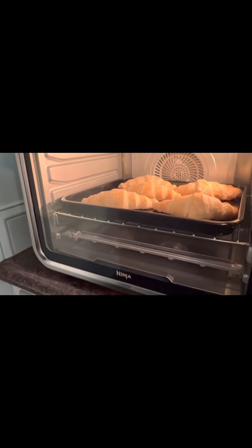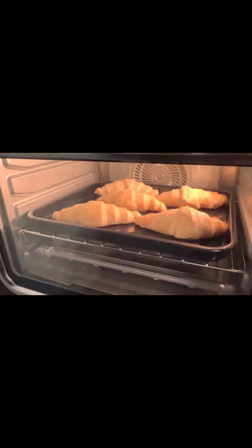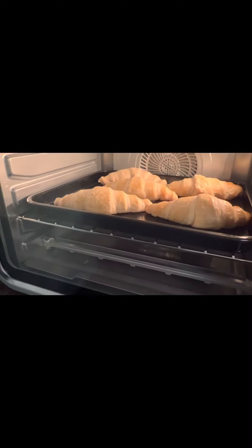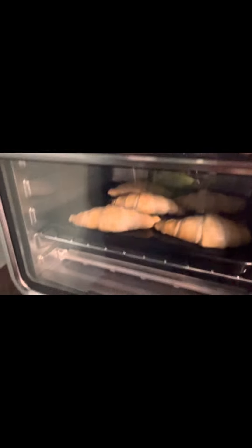Hi guys, I'm baking some croissants right now, they're almost done. About the croissants — we bought them in a store, four pieces for $10. So what I have here is like five croissants, that's $12 or $13 right there. Meanwhile when I went to buy a whole frozen pack — it's a frozen thing — so I buy this frozen croissant.